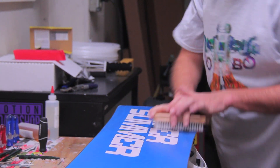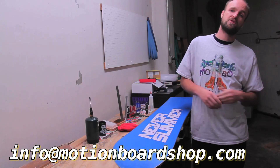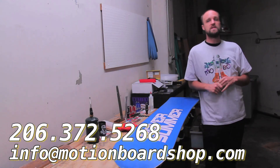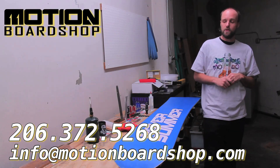If you have any questions or comments, send us an email at info@motionboardshop.com or give us a call at 206-372-5268. This is Nate Lightburn signing off, reminding you to always ride safe.